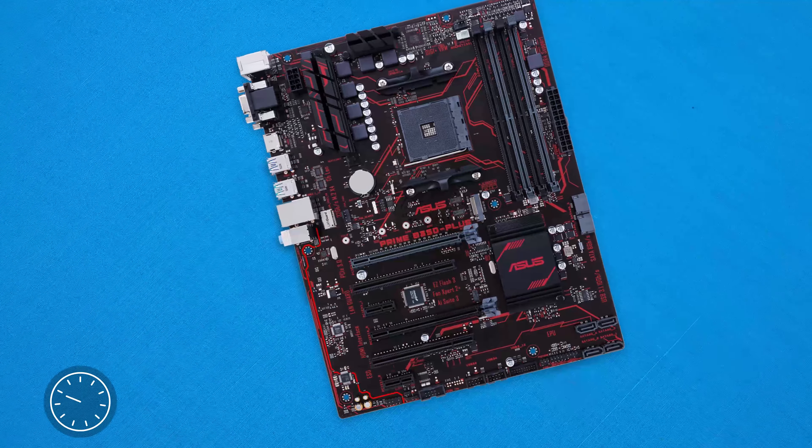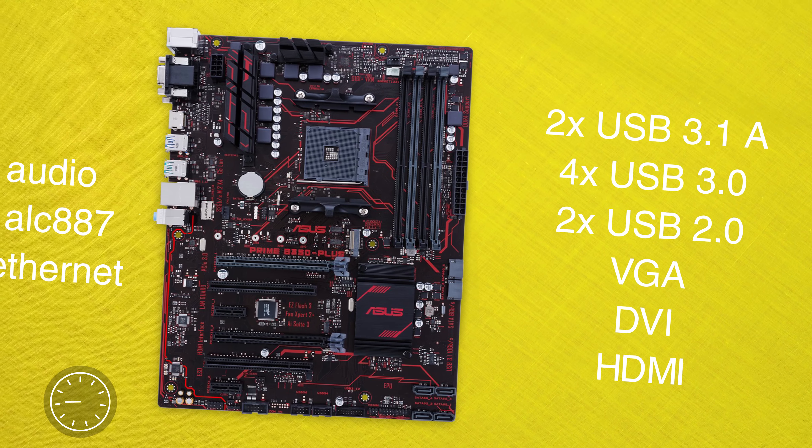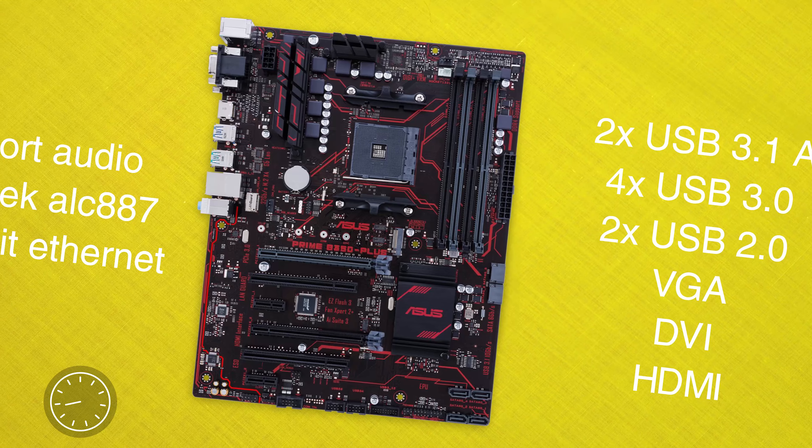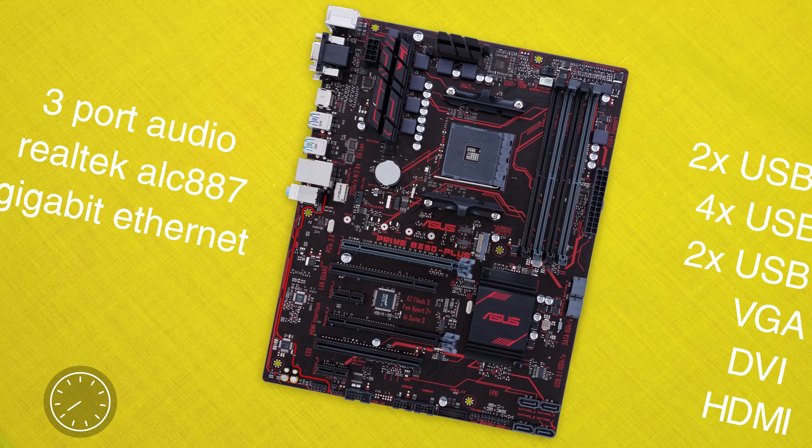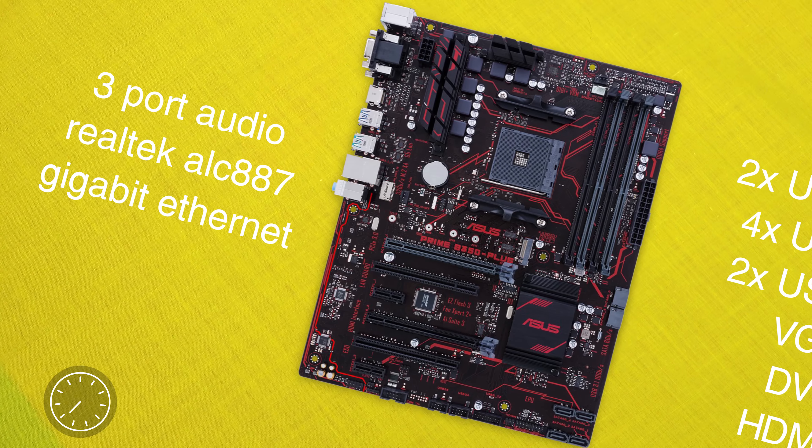Jumping into specs, we find all the I/O we need with this guy, including two USB 3.1a, four USB 3.0, two USB 2.0, DisplayPort outputs, as well as a three-port audio interface powered by the Realtek ALC 887 chipset.